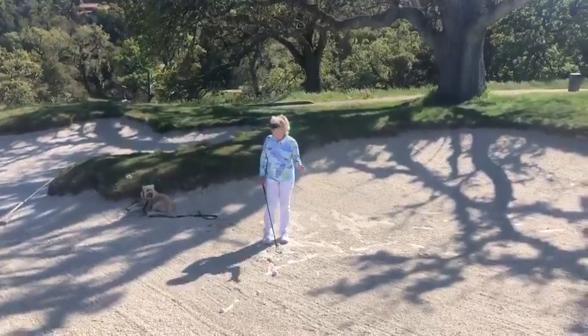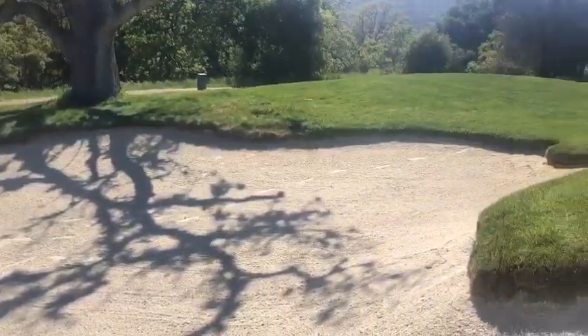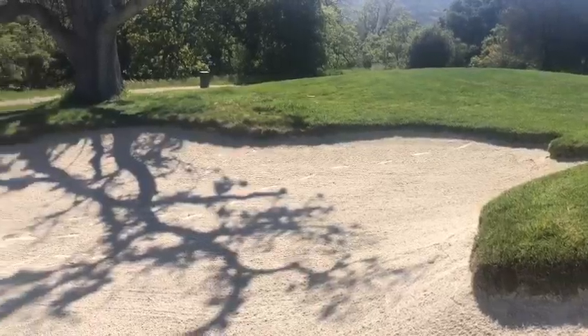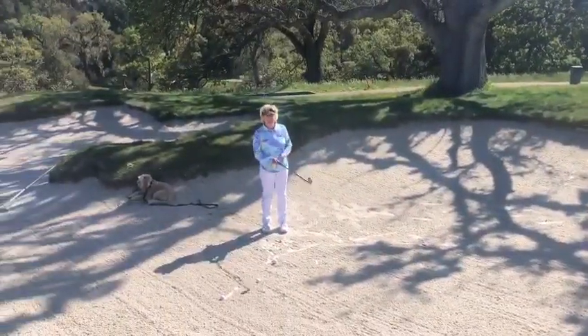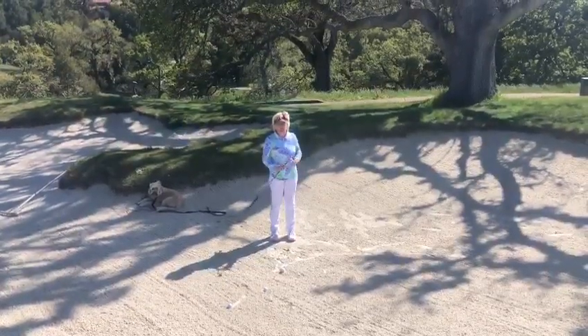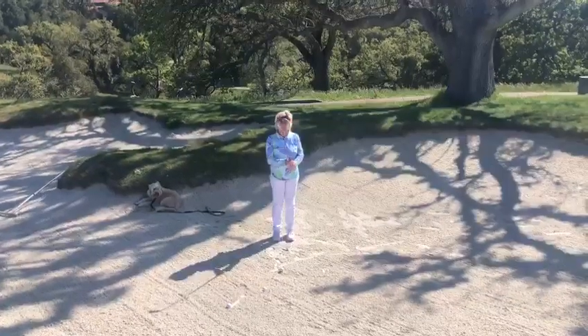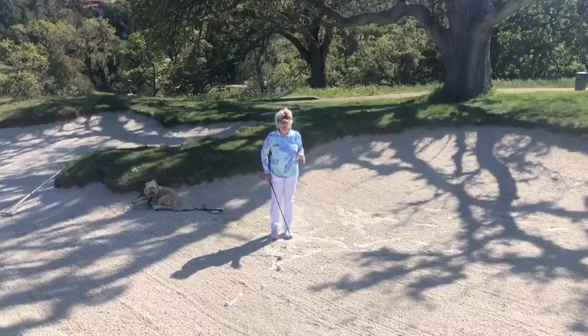First of all, you can see it's a pretty shallow bunker — shallow meaning that it's not like a greenside bunker where the lip is really high. So I could probably get one of my hybrids onto it, maybe even a high lofted fairway wood, but today I'm going to be fairly conservative and take my 6 iron. So what are the main things to do with a fairway bunker?